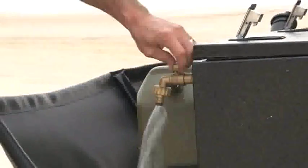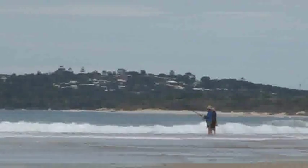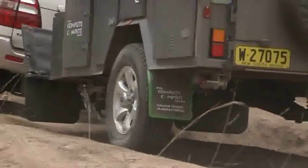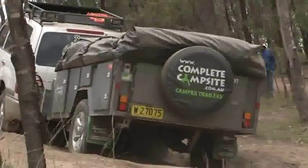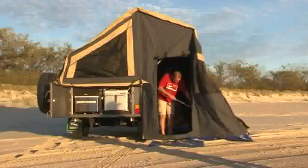We've got an outside wash tap so we can give ourselves a wash when we come back from catching all those big fish. Underneath the trailer we run the Cruise Master independent coil and shock trailing arm suspension with 12 inch off-road electric brakes. We run a 16 inch alloy rim and AT2 tyre. Underneath the trailer there are four jack-down legs so we can get the trailer nice and level on uneven ground.